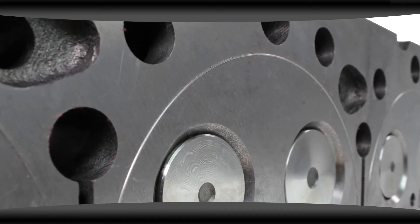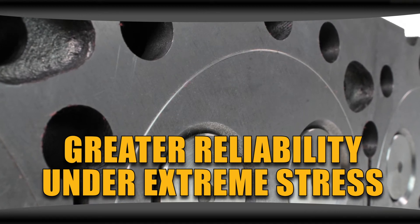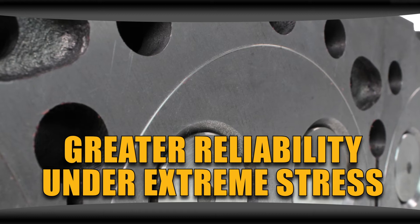A cylinder head with a machined fire ring ensures greater reliability when put under extreme stress. This is a must for higher horsepower diesel engines.